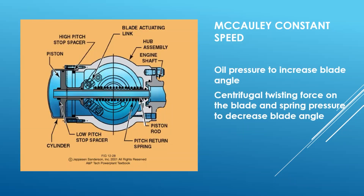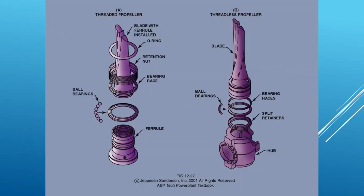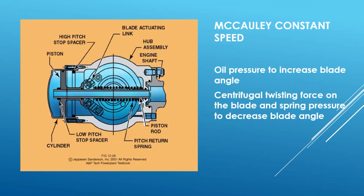McCauley tends to use oil pressure to increase blade angle. They use centrifugal force — these are the ones that have weights on them — in order to decrease blade angle. We've got the piston that pushes the forks to rotate it, and there's a spring pushing it to the left. The spring and the centrifugal weights work together in this case. That's how they go together and how they're actually operated.